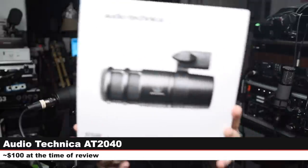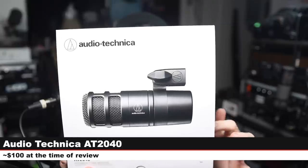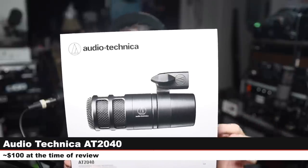Greetings earthlings! Today I'm back with a review of another affordable broadcast dynamic microphone — that microphone being the brand new Audio-Technica AT2040, which is a hyper-cardioid dynamic microphone.